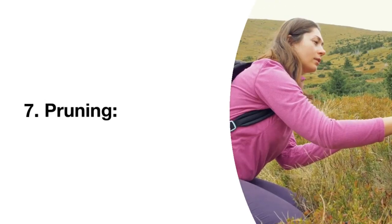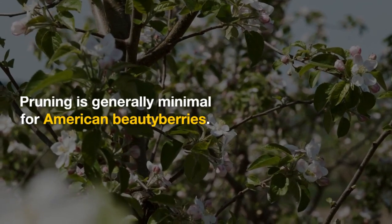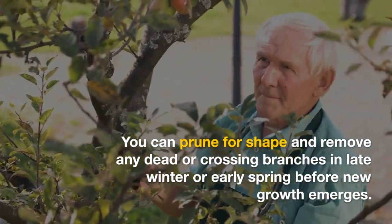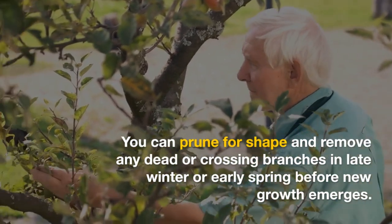7. Pruning. Pruning is generally minimal for American Beautyberries. You can prune for shape and remove any dead or crossing branches in late winter or early spring before new growth emerges.